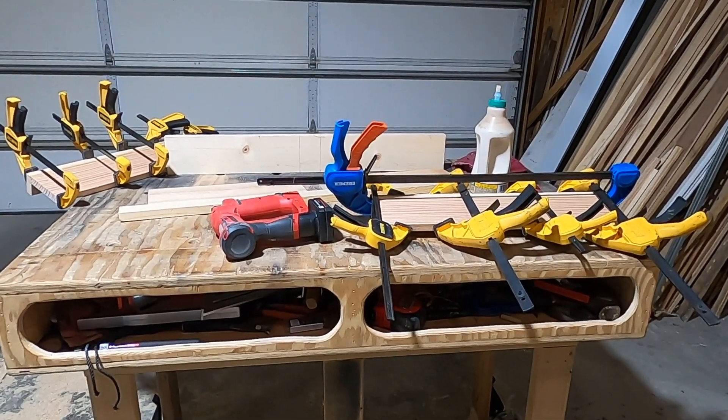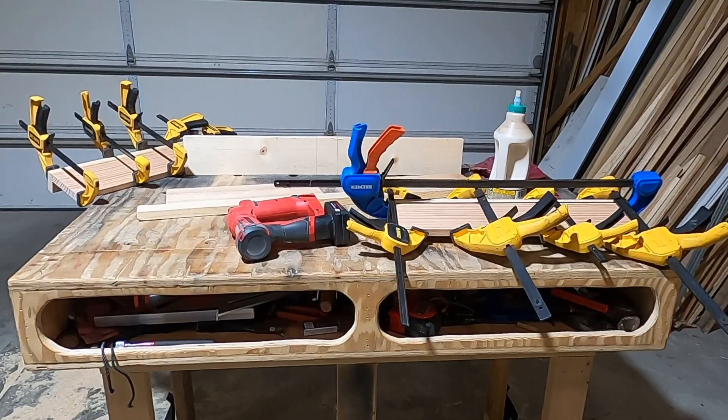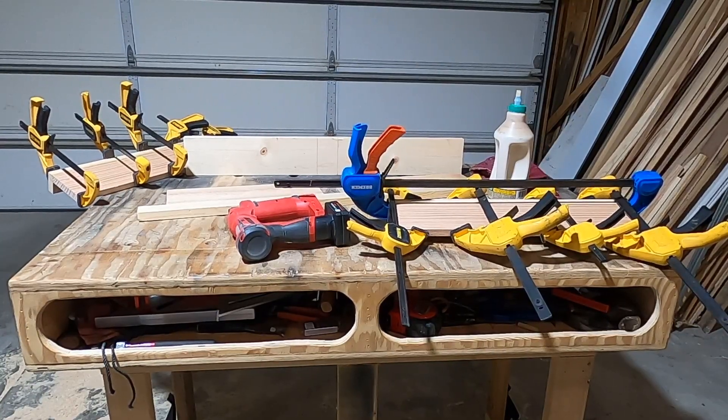That's all the small clamps I've got, so it looks like I can glue up two sides at a time. We'll let those set up and dry. I've got them glued and pin nailed — let them set up and then we'll move on to the next.